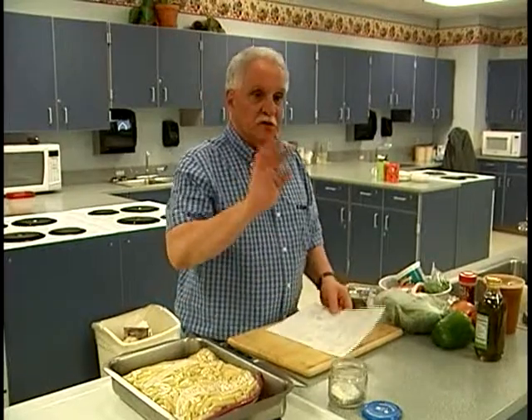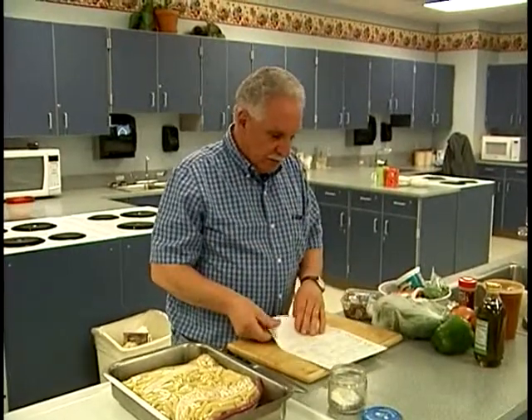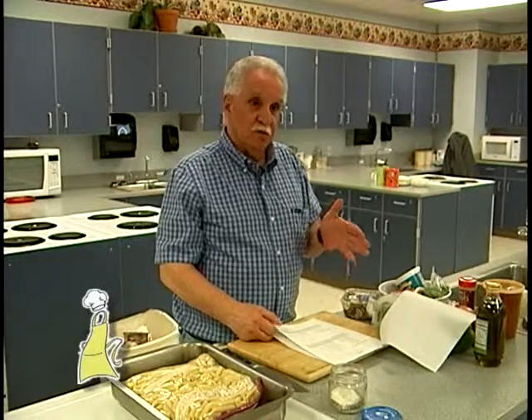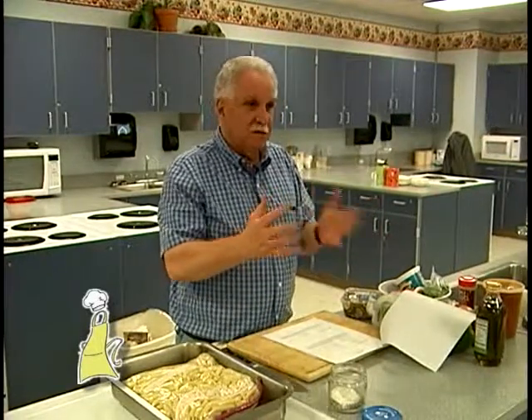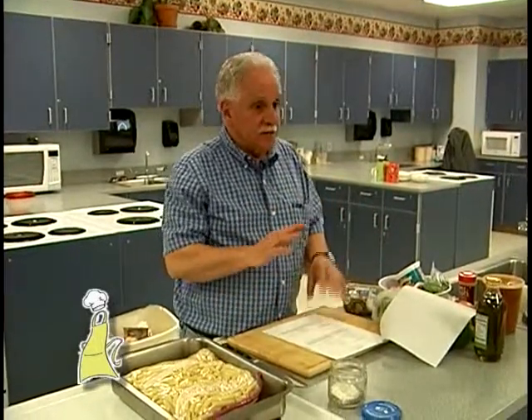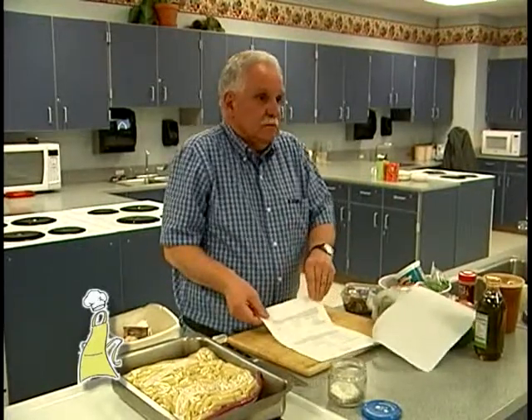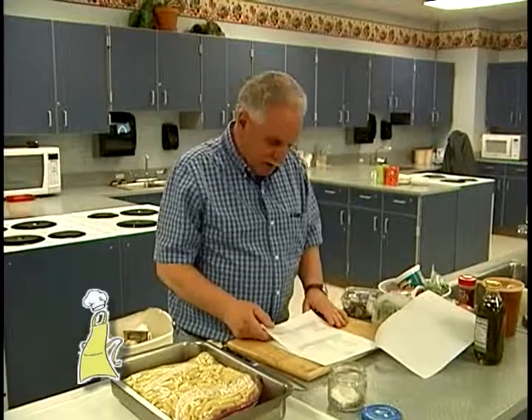What we're going to do tonight is we're going to do this a little bit out of order. Our soup is going to be a red bean and Swiss chard soup. Similar to some of the soups we've made before, but I'll show you how you can make variations on that. I thought a soup would be nice since it's so cold out.